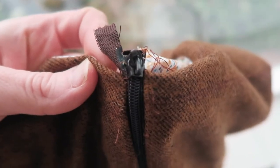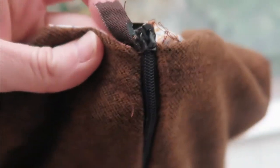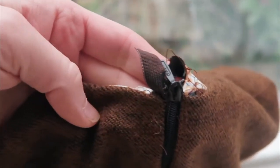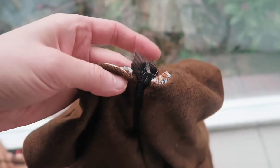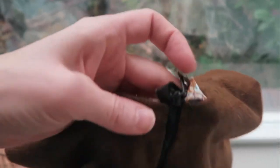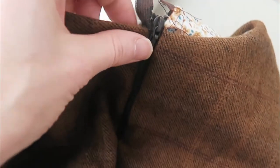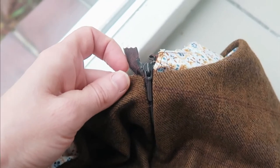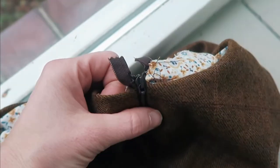I have somehow managed to do this. Can we just take a moment to contemplate how extraordinarily, insanely stupid this is? Oh my god, this is a doozy. It begins in air — I've literally managed to make the zipper begin in air. How did this happen? Oh well, if you ever feel bad about a mistake you made, just think back to the fact that I made a zipper begin in empty air.